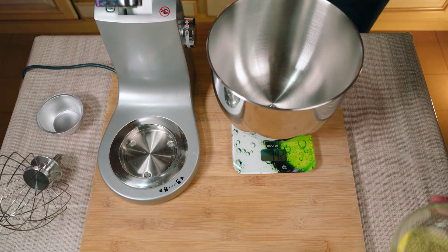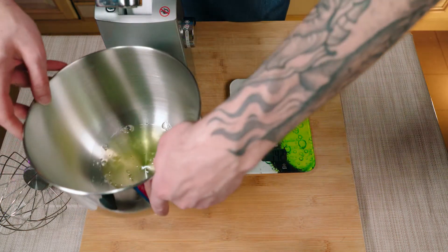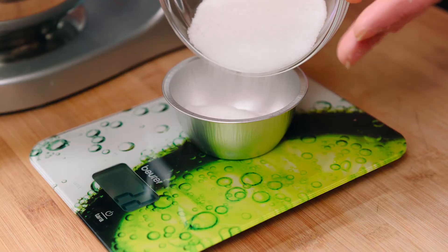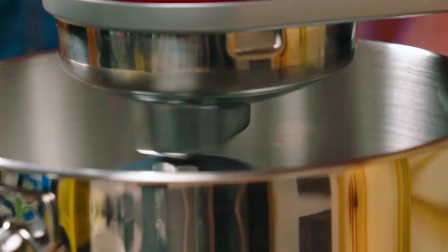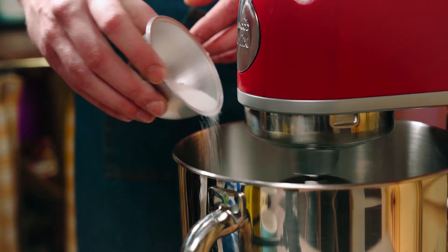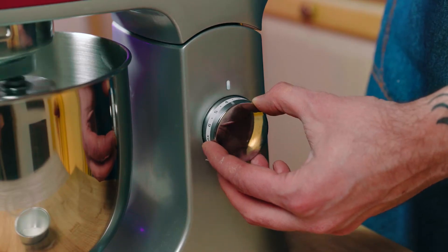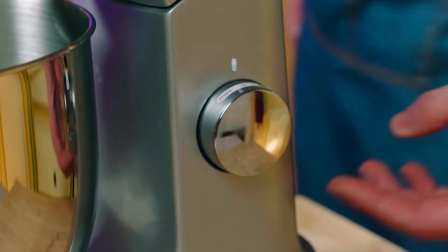Now it's time to whip the egg whites. We really want to achieve a nice stable consistency, and in order to do so, the trick here is to add the sugar one third at a time. For each 50 grams of egg whites we will need 15 grams of sugar. Turn on the mixer on low speed and start whipping. Just when the eggs are starting to get some consistency, throw in the first third of sugar. Let it incorporate and increase the speed. Put the second third of sugar in near the desired consistency, and just at the end the final dose.